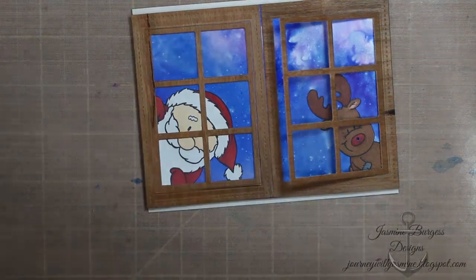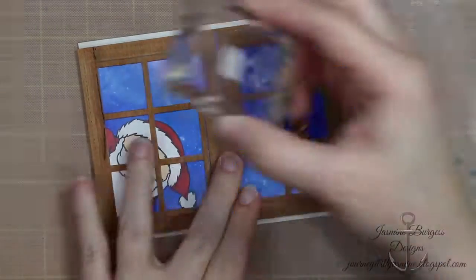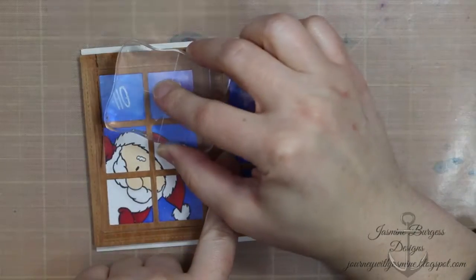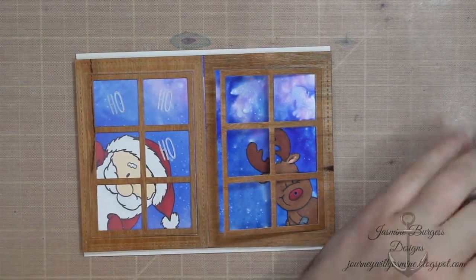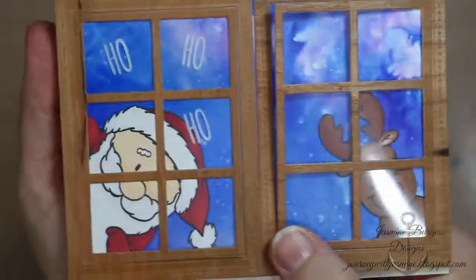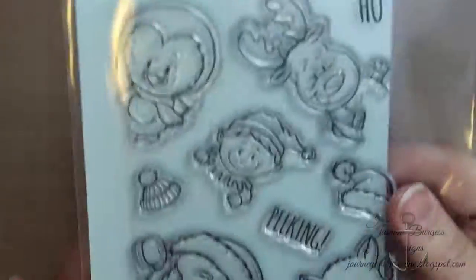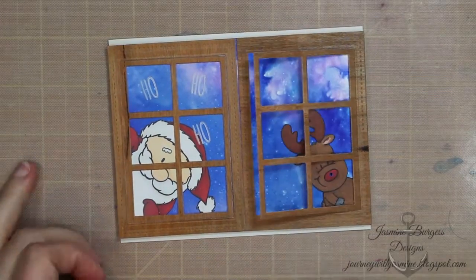To finish it off, I struggled a little with how to do a sentiment on this, but I wanted to keep it really simple. So I'm using some Stazon solvent ink — this is an opaque white ink and you can use it on plastic, acetate, metal, or glass; it will stick to all three. And that finishes up the card. I wanted to keep the focus on that light-up feature. And there's the whole stamp set — Peeking Friends. And there's the card for today.